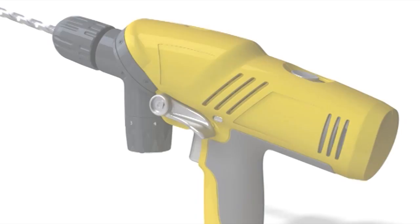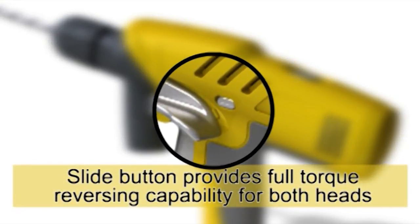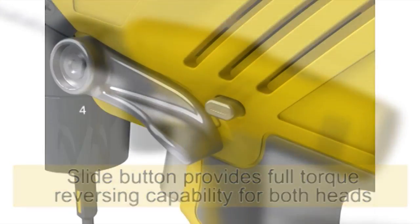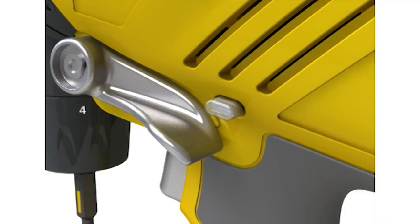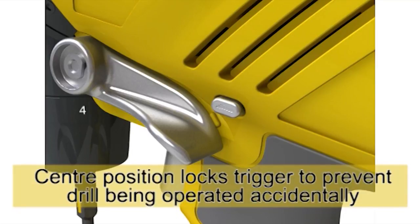A slide button located just above the head change lever provides full torque reversing capability for both heads. The slide button moves through the body of the drill and can easily be operated by either left or right hand. In the center position, the slider locks out the trigger so the drill cannot be operated accidentally.